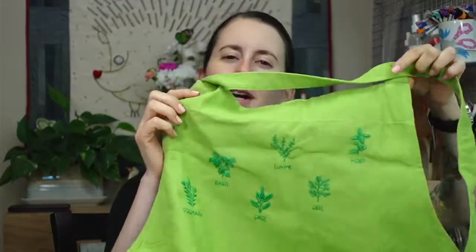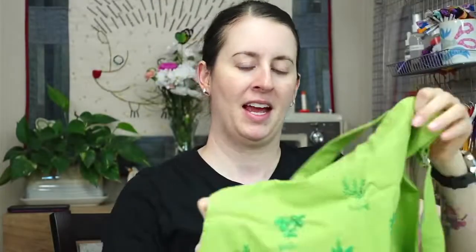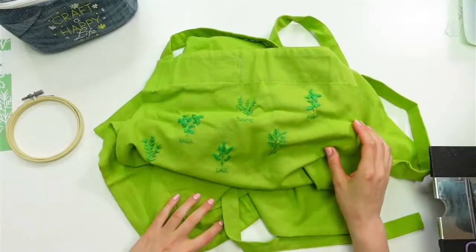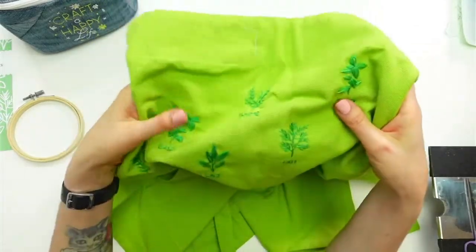Hey there, happy Tuesday! Thanks for joining me for another Craft Night with Friends. My name is Elissa Thomas from Penguin and Fish, where we make cute embroidery kits for beginners. I'm here every weeknight at 8:30 PM Central Time — it's a time we can relax and craft together. Tonight I'm continuing on another unfinished project.